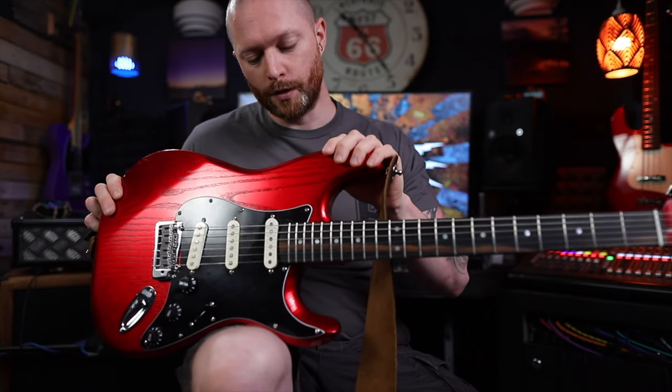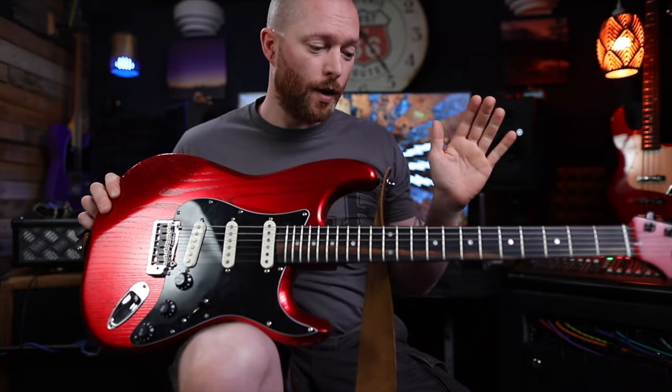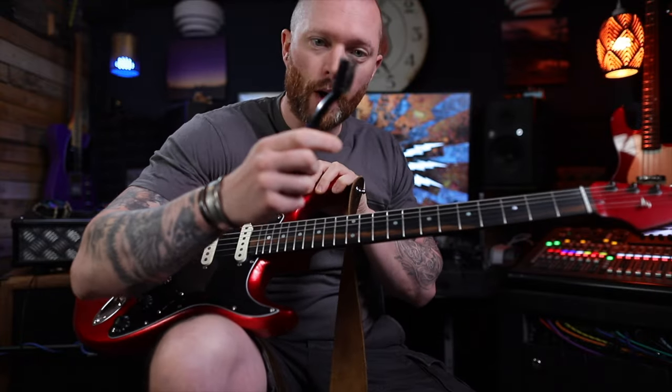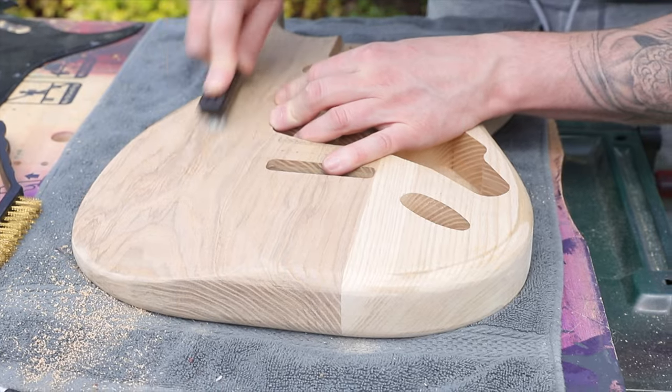The first thing you're going to want to do to your guitar body is sand the entire thing to 400 grit all over — work up from about 120, then 240, 360, and I go to about 400. Then get your wire brushes and work them in line with the grain, along the grain, just to open that up.